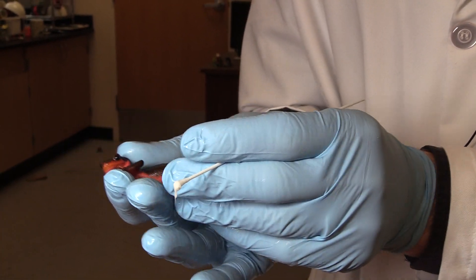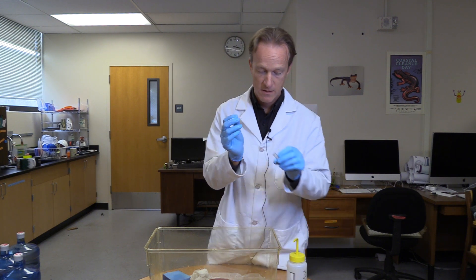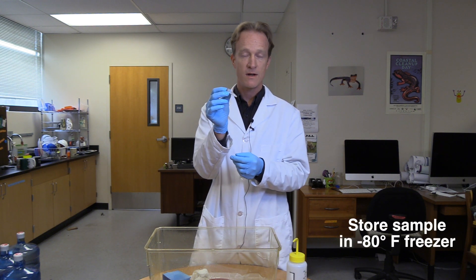That's about 30 seconds. He's ready to go back home. Break off my swab, put it in my vial, lock that lid on, and now it's ready for the minus 80 freezer.